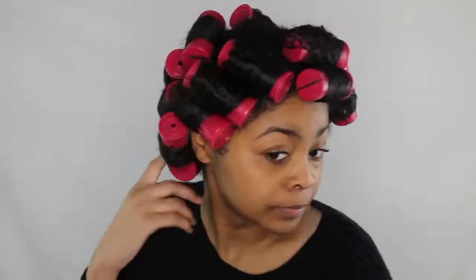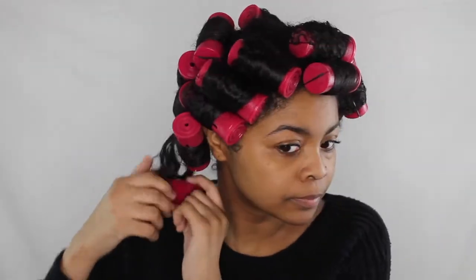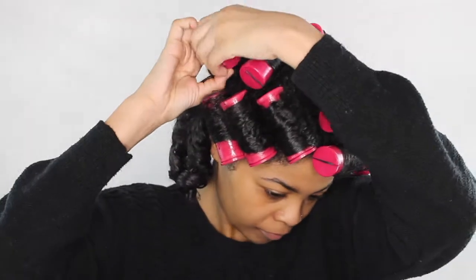Once I finished styling my whole head, I didn't sit under the dryer but air dried it until the next morning. As you guys can see, my hair was not fully dried, so make sure you have enough time to dry — either air drying overnight or sitting under the hooded dryer for 30 minutes to an hour.